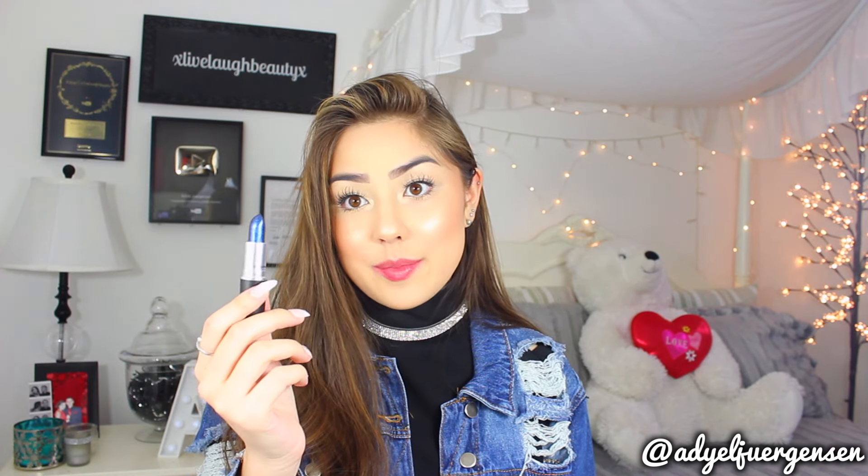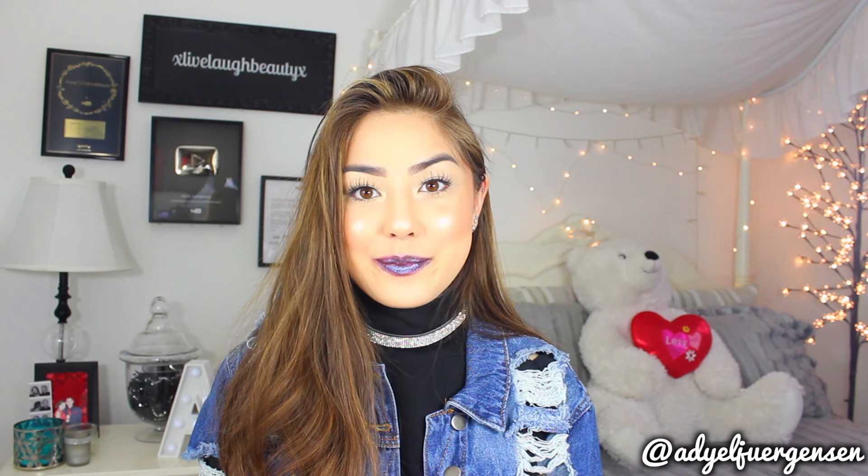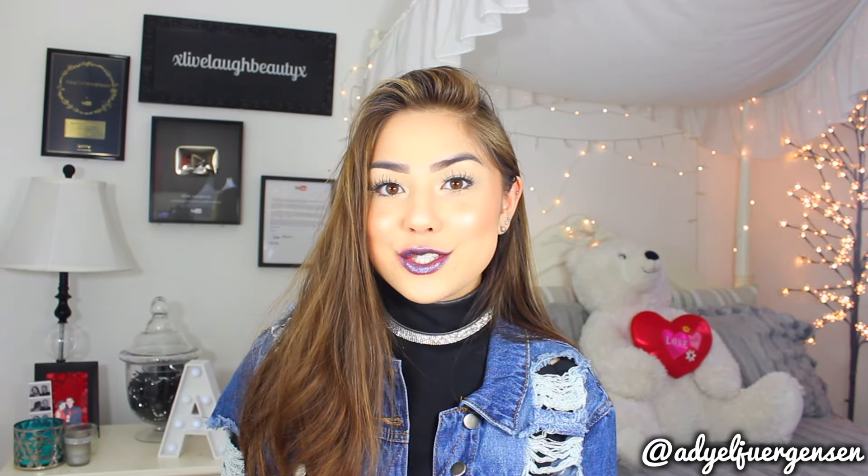Next we have Anything Once, which is a blackened blue with multicolored pearl. I'm going to love this one as well because it looks very similar to a previous one I tried. I am really obsessed with this — it is definitely black and blue. It is just so cool and I love the sheen to it, I love the reflex, I love everything about it.